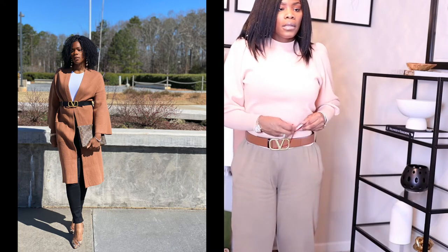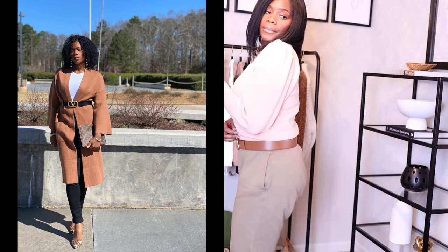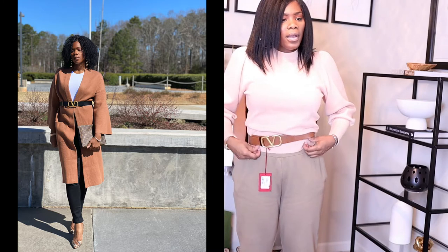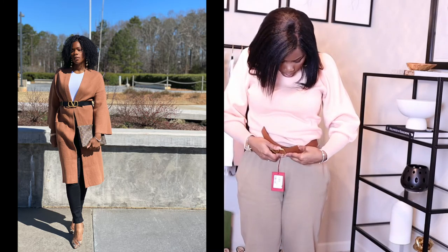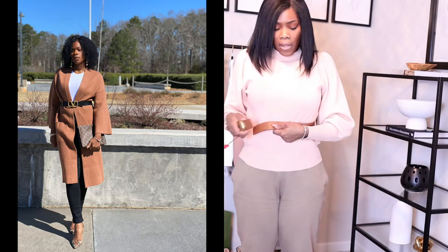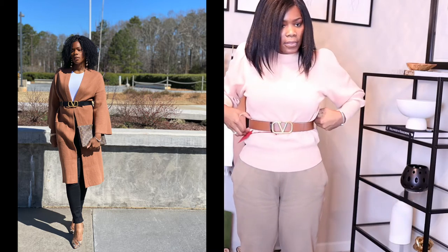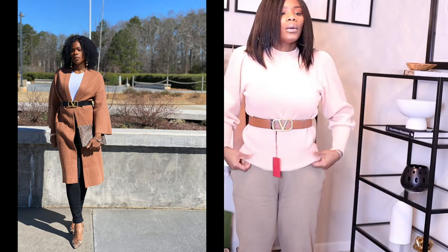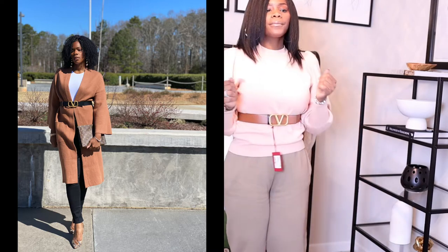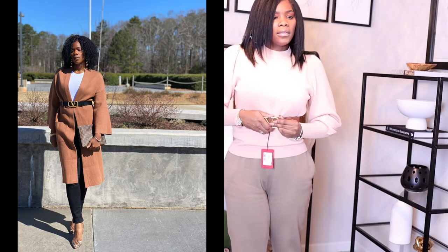Of course I wouldn't wear it with this outfit, but I'll style it in the video. The brown is actually very pretty. If you wanted to wear it above the waist, I just snapped it on the third hook for my waist — this is a size 90. If I wanted to wear it higher, it would definitely go to the last hole, which I think looks pretty cool.